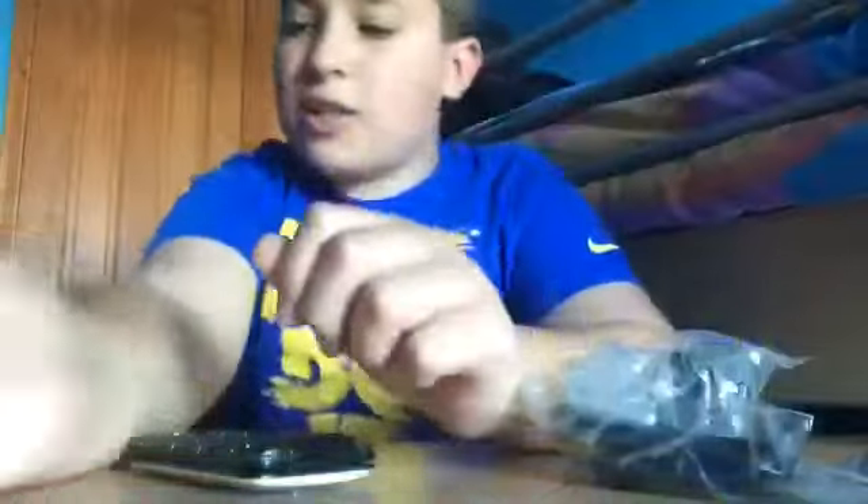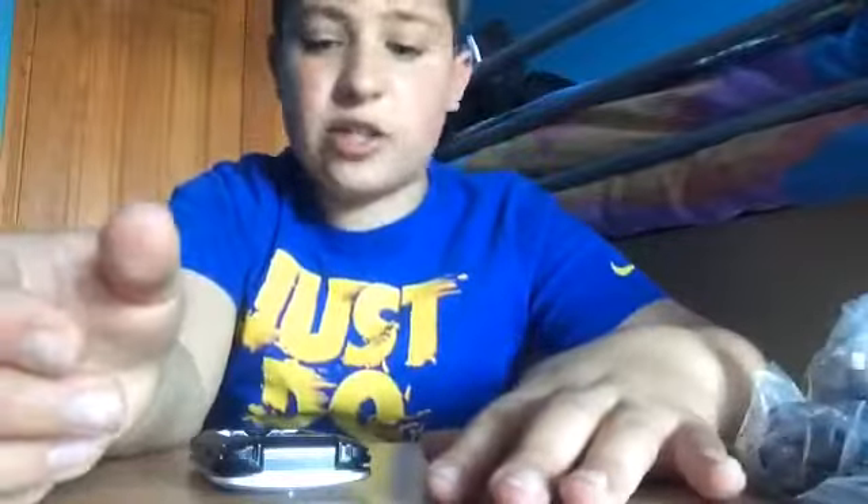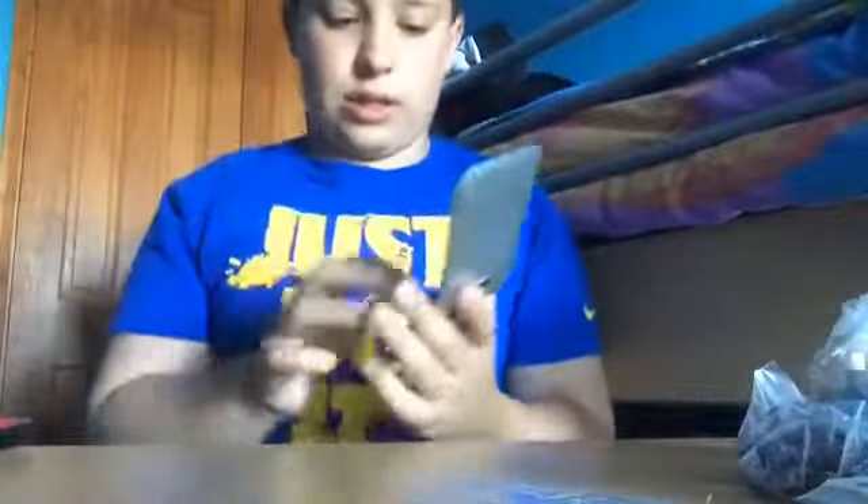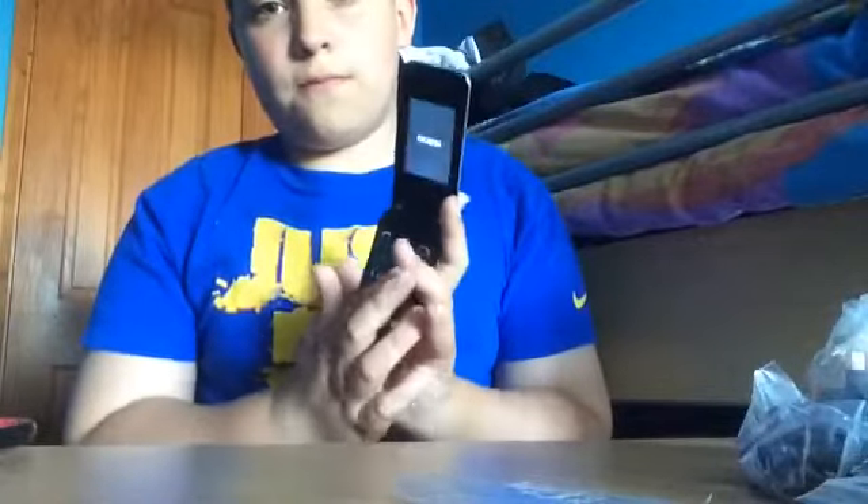One hour later. Guys, I'm finally back after ages trying to open that. I'm going to put the battery in here. Let's put it in. Shall I turn it on? Yes, I should. I just love this phone — I just like the look of it. That's why I got it. It isn't for really any use at all. So let's turn it on.